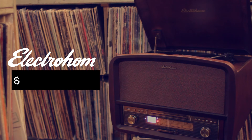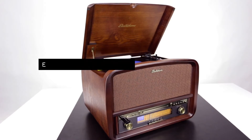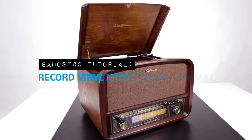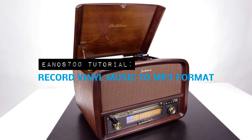Enjoying the classic style of our EANOS 700 signature record player doesn't mean you should miss out on 21st century convenience. In this video, we will show you how simple it is to transfer the music from your favorite records to a USB drive in MP3 format so you can take them anywhere.